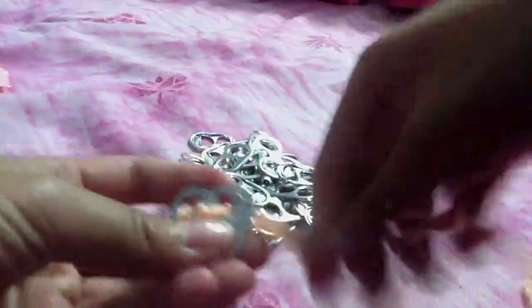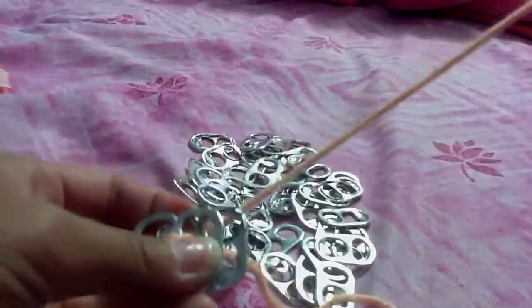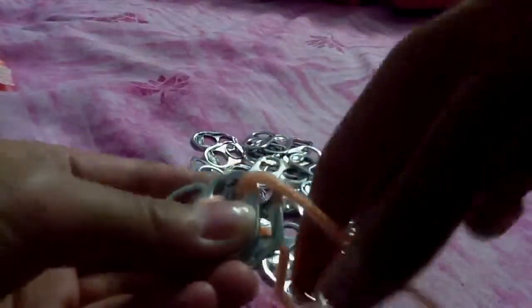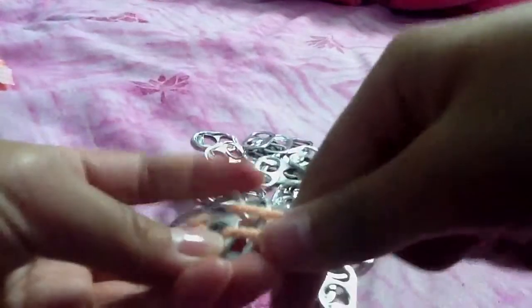And then you're going to get another one. And then you're going to get another one — do this. Make sure you pull it tight. Get the string, push it through up there. Do it to the other side also. And then you do it again until your bracelet is at your desired length.